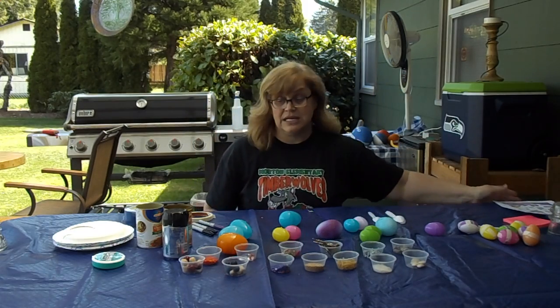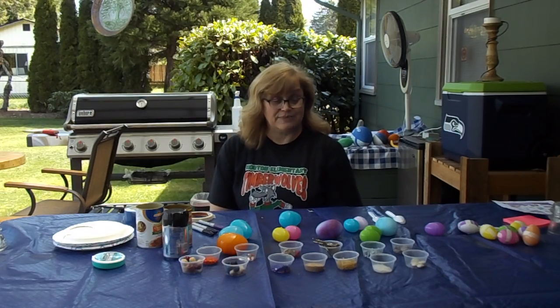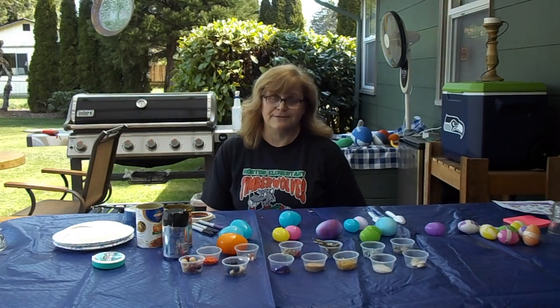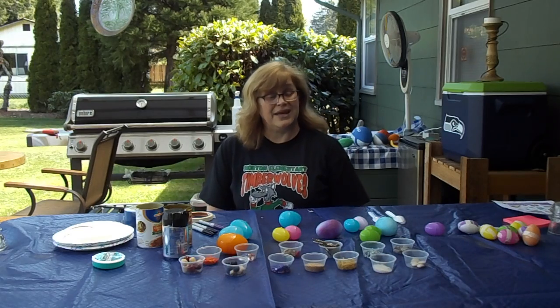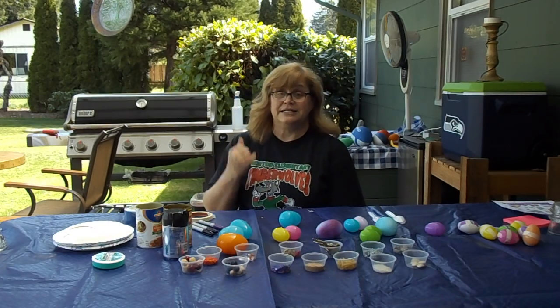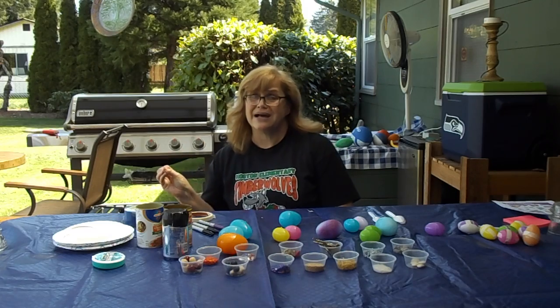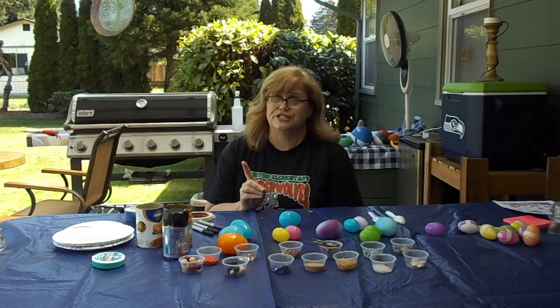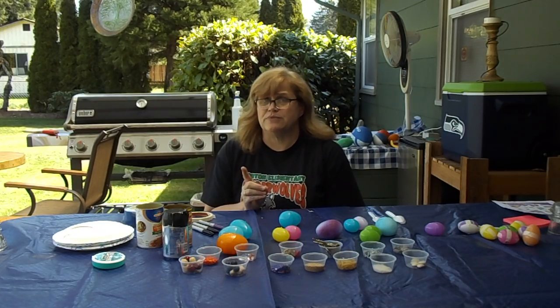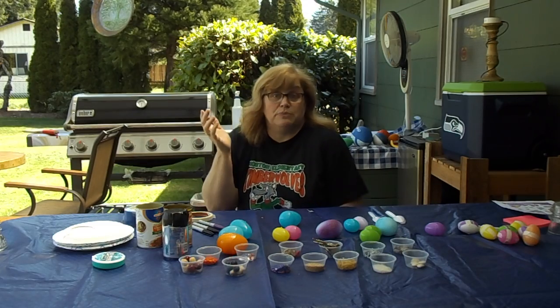Today we are making our own percussion instruments — we are making shakers. I told myself when coming up with this project that I could only use materials I found in my house. I went into the pantry, into my junk drawer, and looked around in my crafting materials. You may need to go into your dad's toolbox, but please ask permission first.